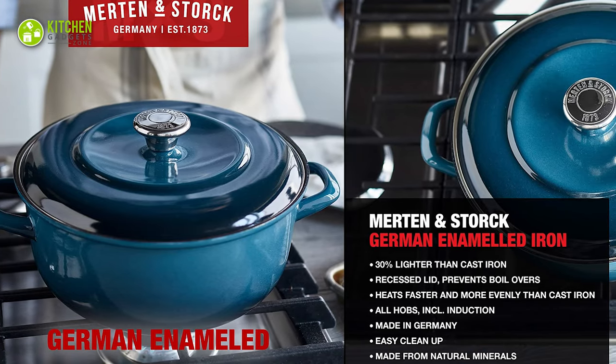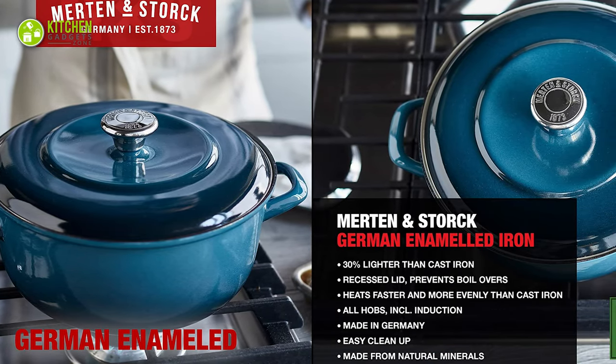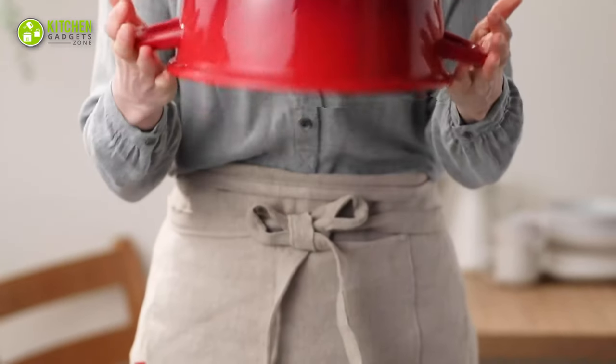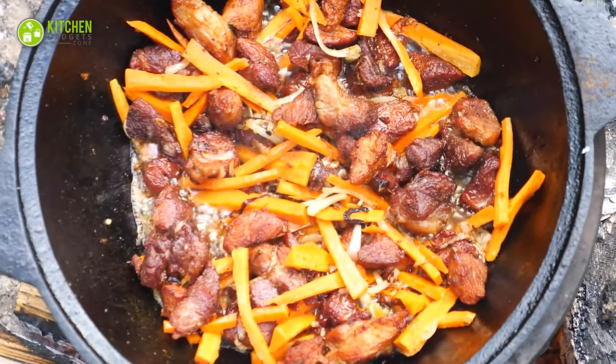This Dutch oven is made of a German enameled iron, which is 30% lighter and thinner than the regular cast iron cookware. So you can carry this Dutch oven for your camping, other than your home use.